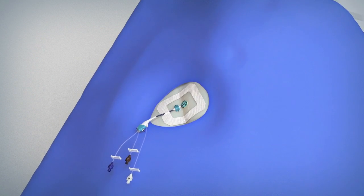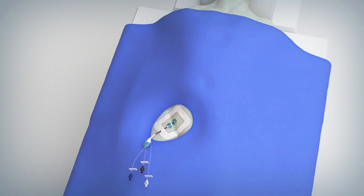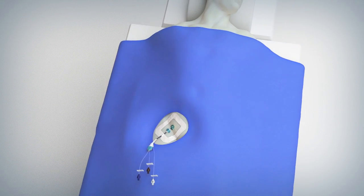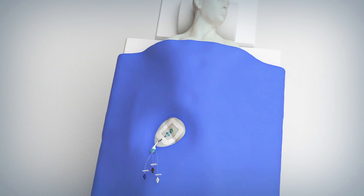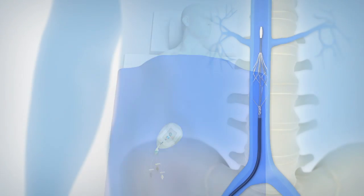The Angel Catheter is now in place, providing access to the central venous system and prophylactic PE protection for the patient. Maintain the Angel Catheter and access site per standard hospital protocols for central line catheters.